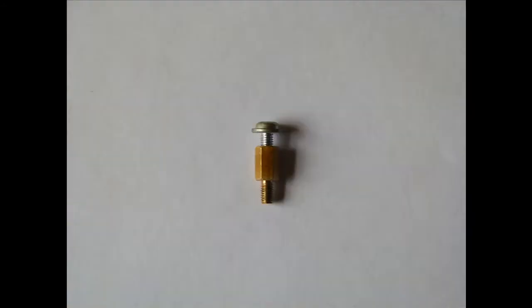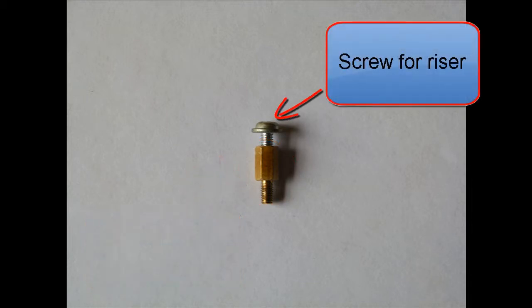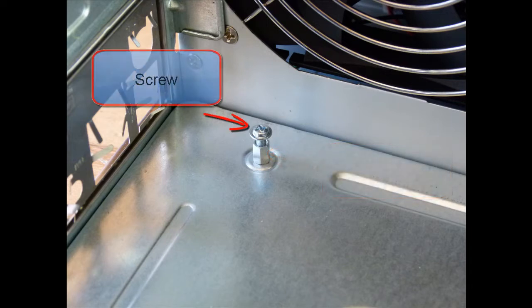The risers are designed to raise the motherboard off the back of the tower unit to prevent electrical shorts and to allow air to move freely around, helping to keep the motherboard cool. The riser is threaded to allow the screw to hold the motherboard to the riser.